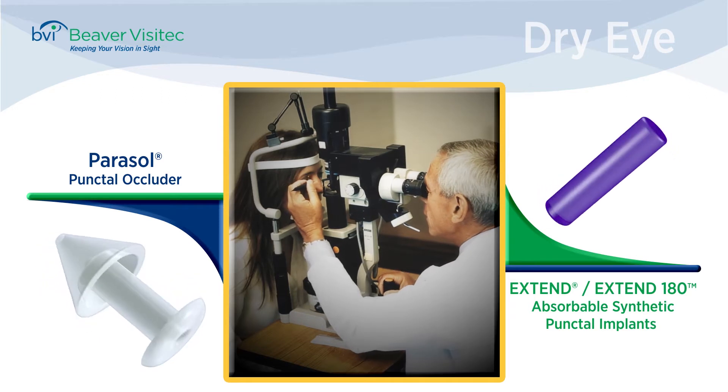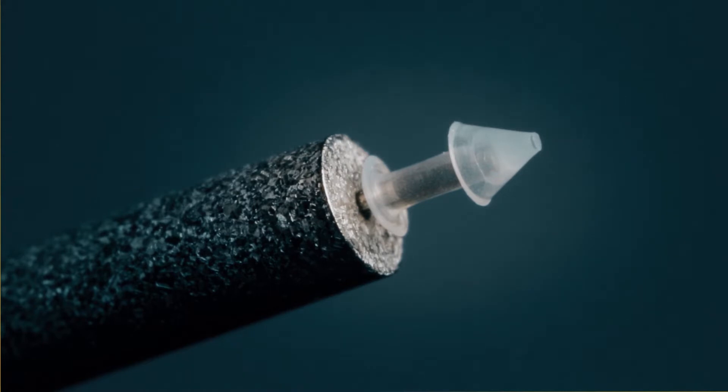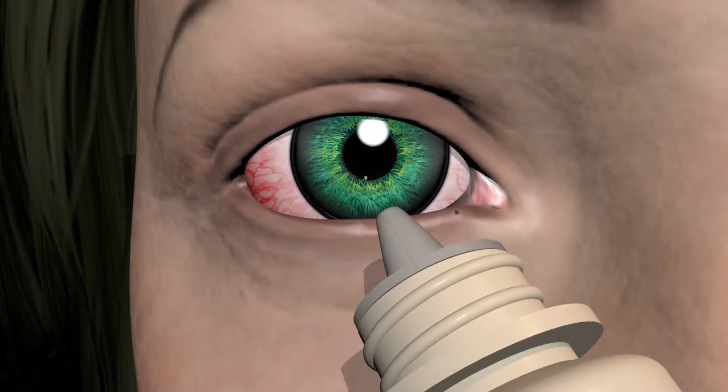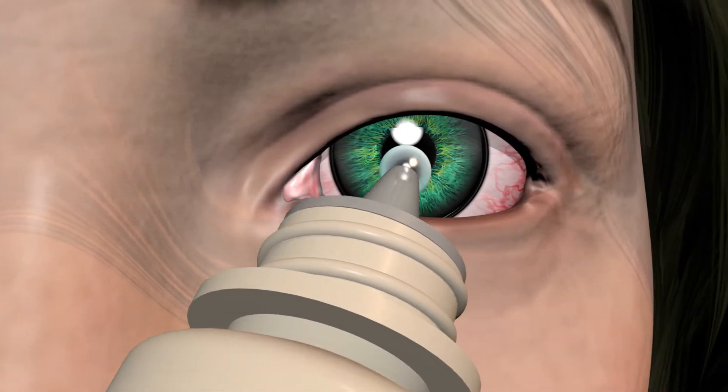The unique patented design of the Parasol plug provides for quick and easy insertion. Though punctal occlusion is painless, it helps to first place a single drop of topical anesthetic to the cul-de-sac of each eye to control the blink reflex.